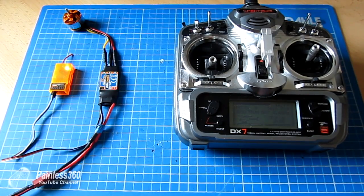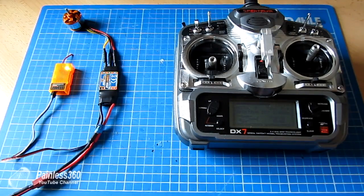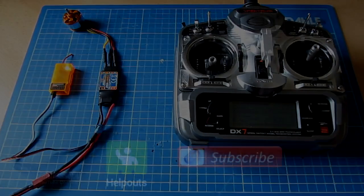Hopefully that's useful for those of you thinking about this, or if you're new to the hobby and looking for a simple demonstration. As I said, double-check that this is the process for your speed controller, but for every one I've used so far, that's been the way to do it. Thanks for watching, like, subscribe, and happy flying.